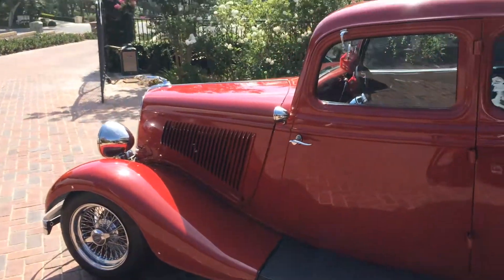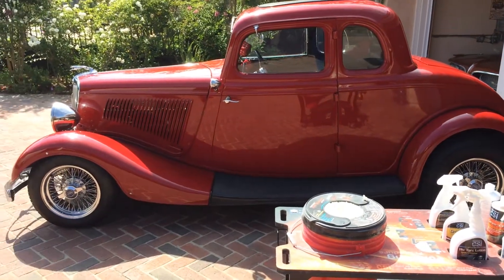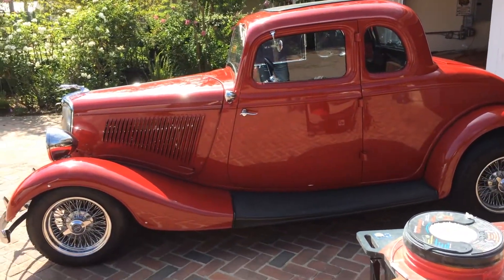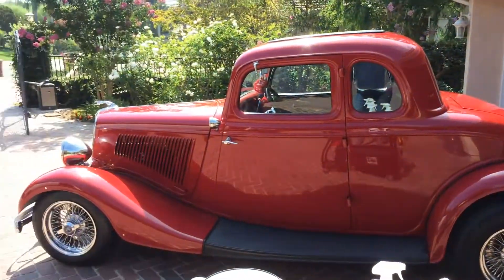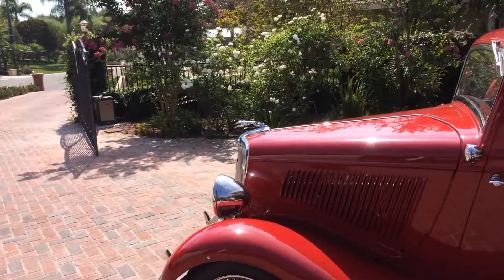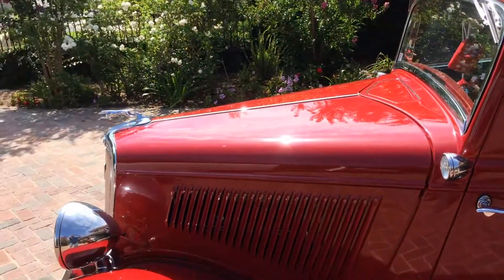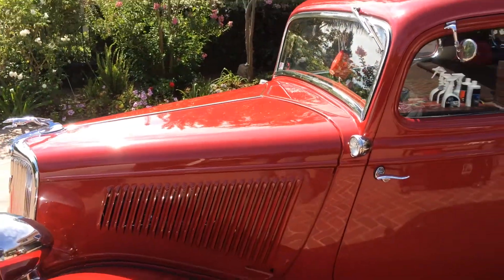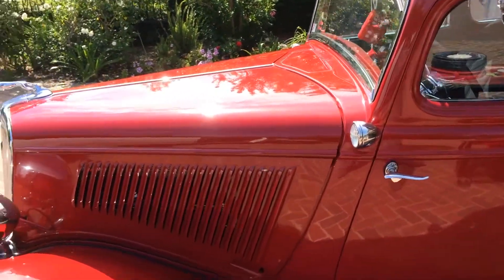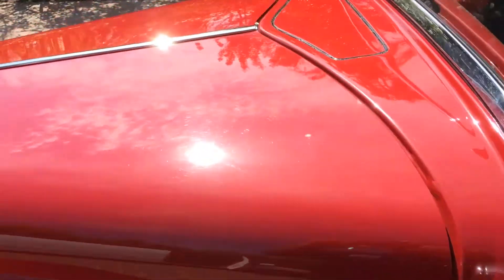Today's project: the 1934 Ford five-window coupe. Never done this car before — it's been sitting for probably ten years. Real nice paint job, real tight, no bubbles in any of the creases. That is a big problem on these old hot rods — all of these little lines in here. If it's not prepped right, especially with all the heat from the engine, you get a lot of bubbles. But this thing looks great.